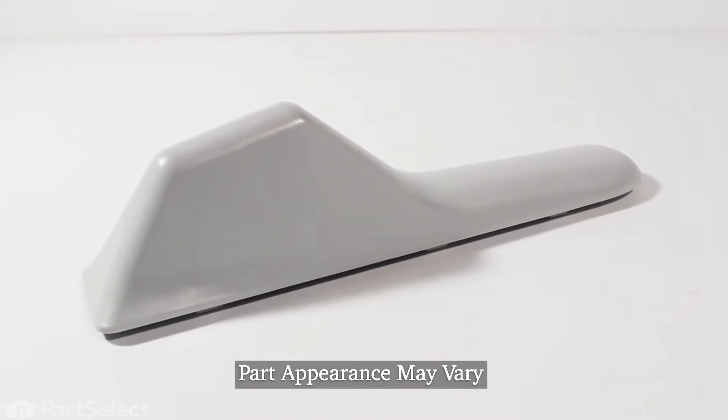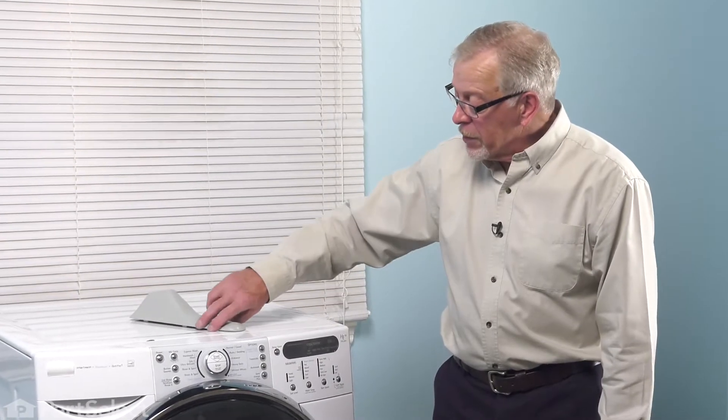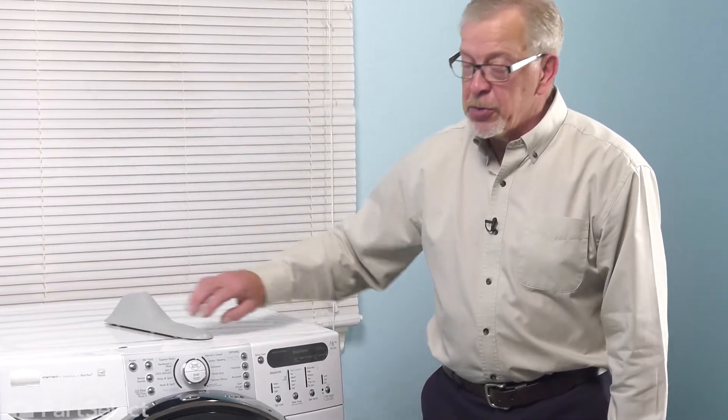Now, to do this repair, we simply need to open up the washer door and then we'll knock the old baffle from the drum, and then we can simply slide the new one into position.